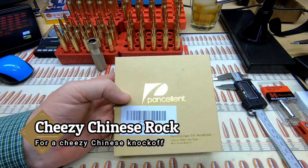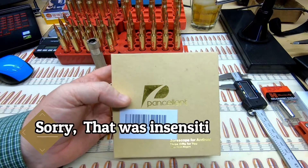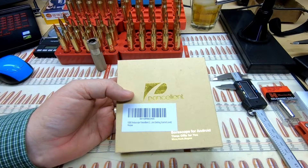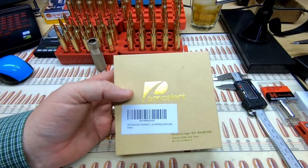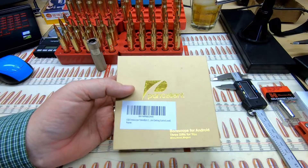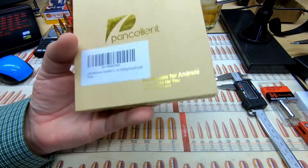I picked this up on Amazon for about $16. With $16 being cheap, it comes with a few quirks. This is definitely a cheap Chinese knockoff, and I was expecting it to be a pretty crappy review, but I was quite surprised with the product.